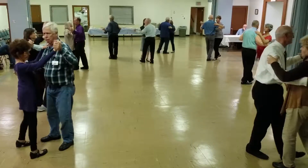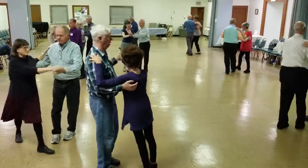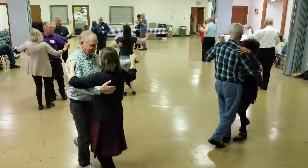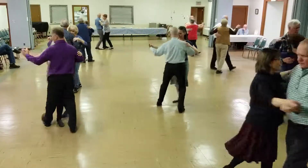Five, three, one, picking up, forward round two, twice, two left turns to the wall, box.